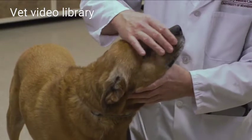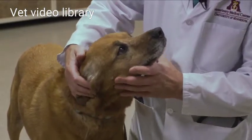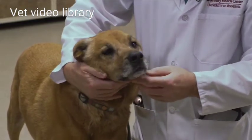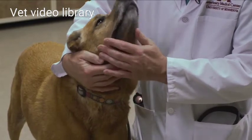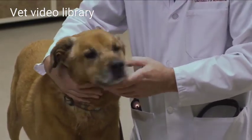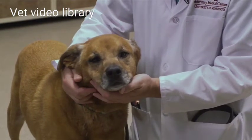Next I'll move down to the nose and look at the nares, noting any discharge. If I have any concern about airflow, I'll take a Q-tip and see if there's any movement of the cotton as I place it next to the nares, or I can use a microscope slide to see if it fogs when placed up next to the nares.